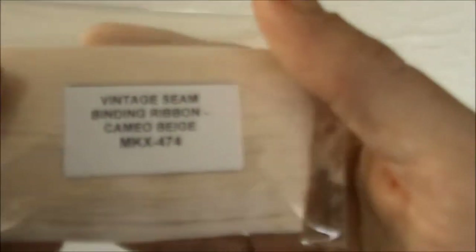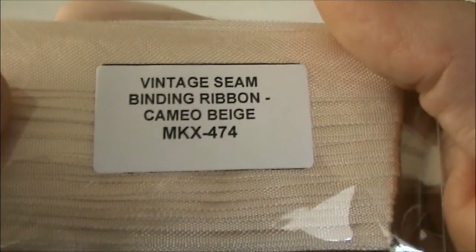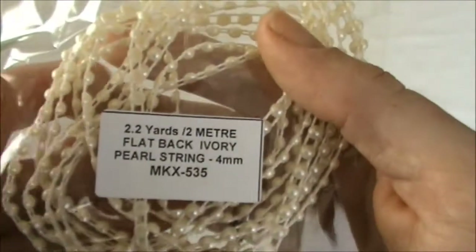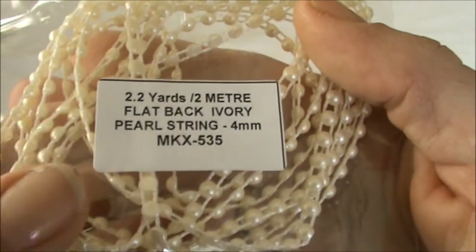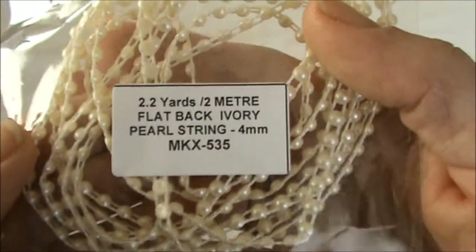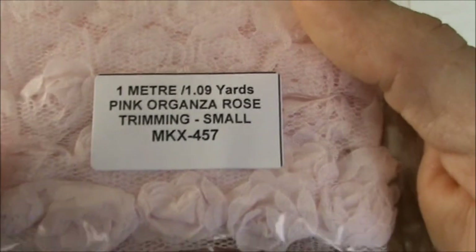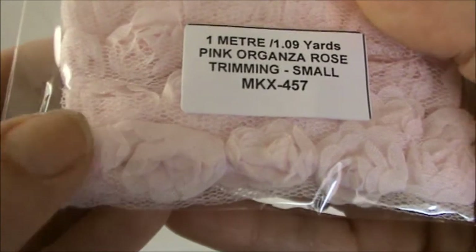I also got a package of seam binding in cameo beige and the code is MKX-474. I love this color as well. And I also got some flat back pearl string — this is 2 meters, size 4 mm, and the code is MKX-535. I also got a meter of the pink organza rose trimming, the small one, and the code is MKX-457. I absolutely love this soft pink color.